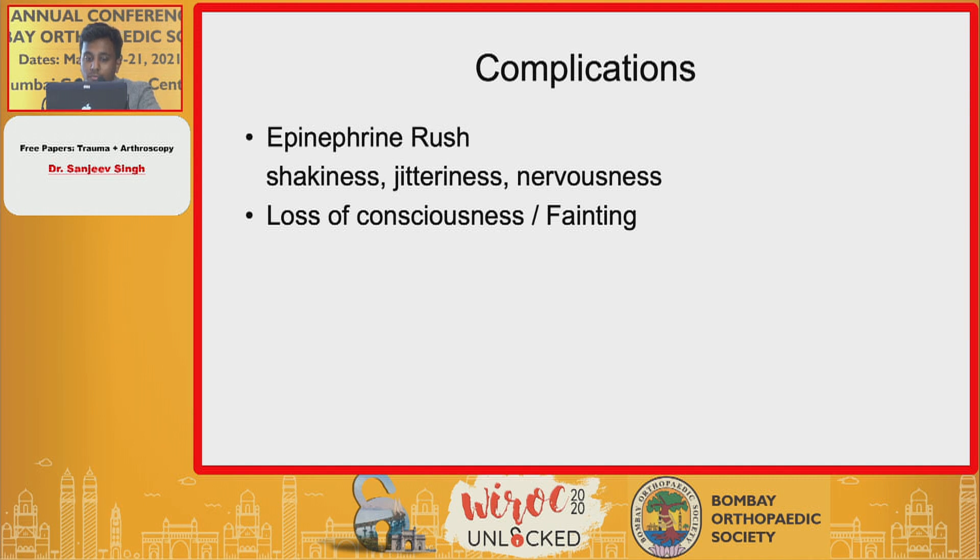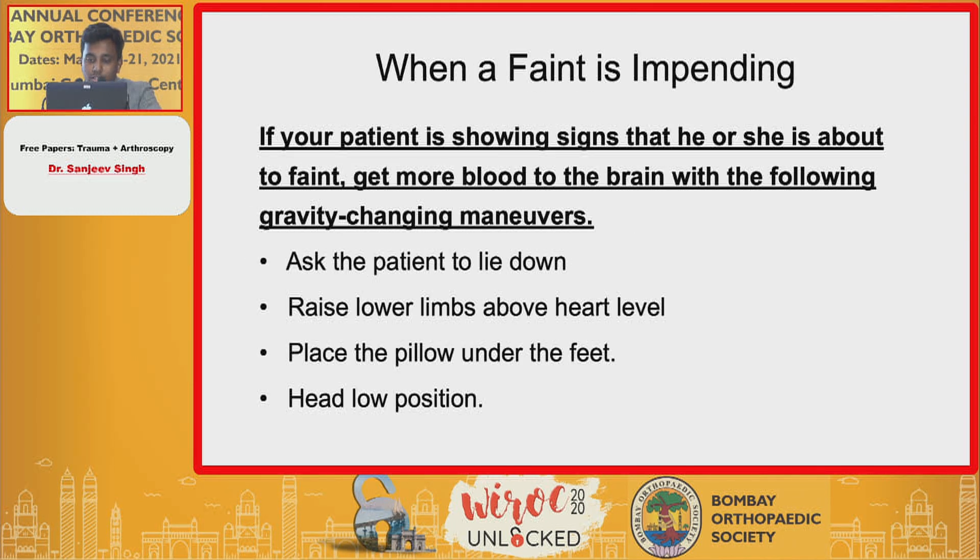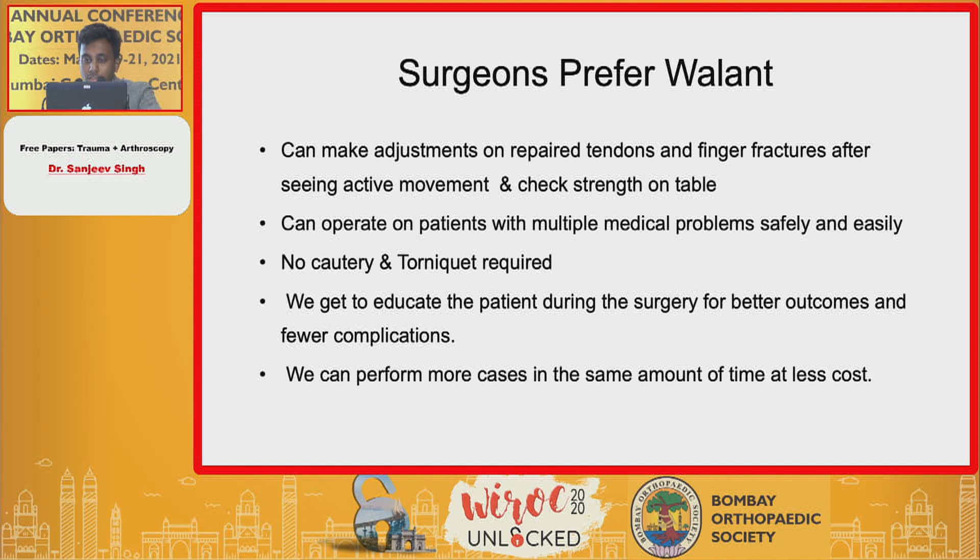Complications normally faced include an epinephrine rush, which could present as shakiness or nervousness, and the patient may complain of faintness or loss of consciousness. It is very important to recognize signs of impending faint — the patient may appear pale in the central upper face. If these signs appear, get more blood to the brain with gravity-changing maneuvers: ask the patient to lie down, raise the lower limbs above the heart level, place a pillow under the feet, and adopt a head-low position.